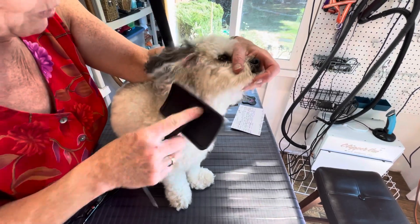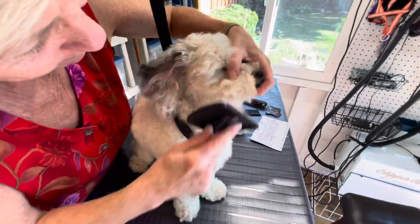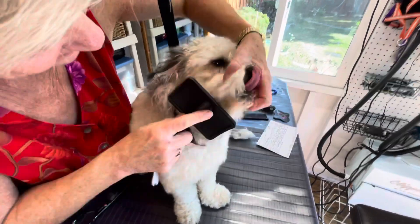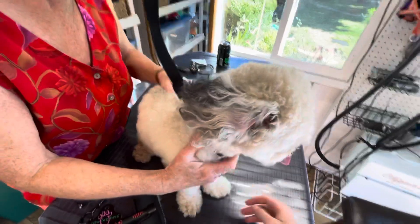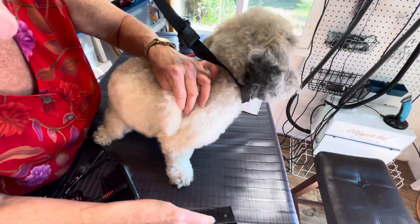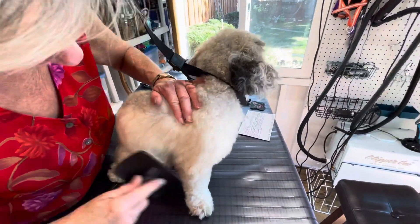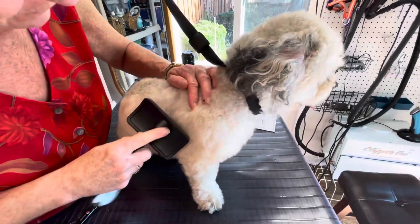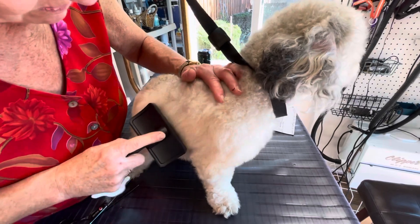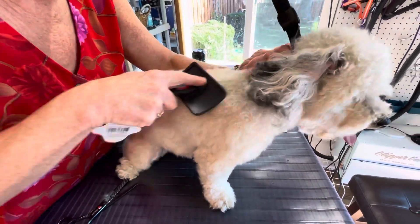I'm going to pull his ear back and brush really well in front of his ear, getting the last of his little beard there. When you're done, have a comb so you can go back and check yourself and make sure you haven't missed a spot. You can also hear it — hear the scratch, and you can feel it in the brush. Scratch, and then slide. When it slides like that, you know you're all the way down to the skin. And when you wash them like that and rinse them, everything rinses right out.